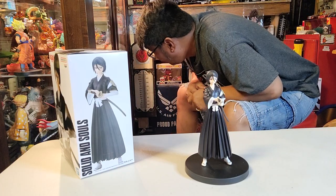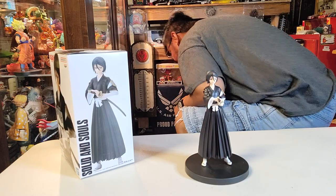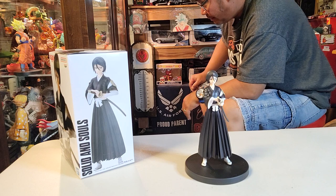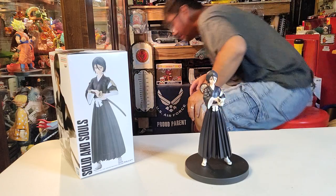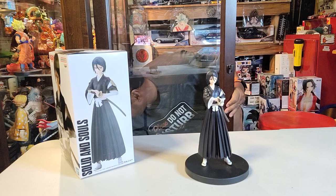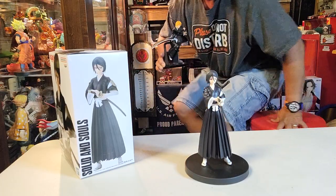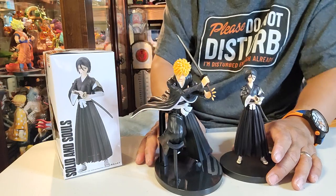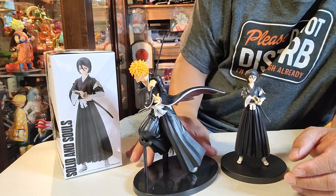Oh, it's Ichigo! I got Ichigo over here somewhere — where are you, Ichigo? The main character, the soul reaper. Oh, there he is! There you go — this is Mr. Ichigo, he is a substitute soul reaper, ladies and gentlemen.